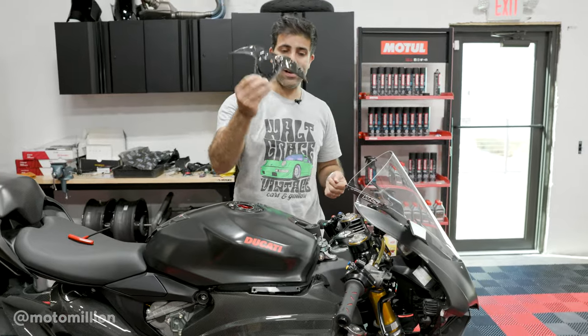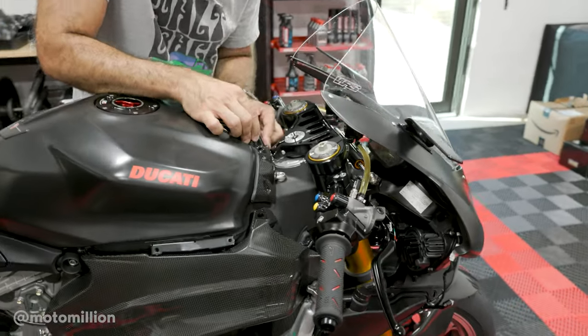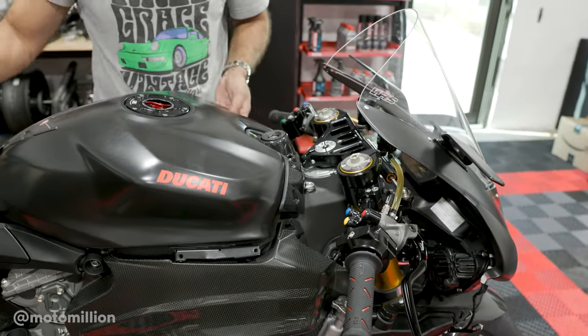Looks like I decided — it's going to be gloss. This is a super easy part to replace; you don't need half the motorcycle apart to remove it, and it fits like a glove. I actually like this rubber piece around it — it gives it that finished look.